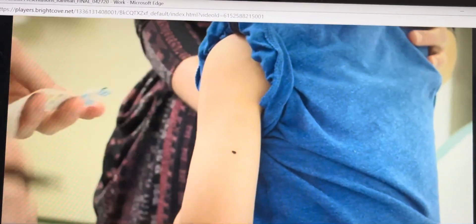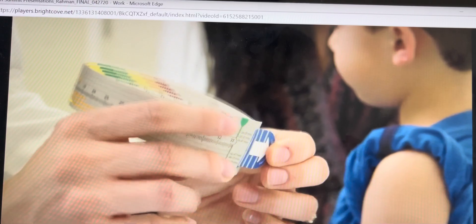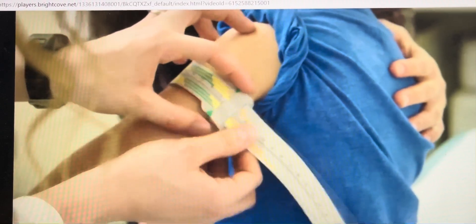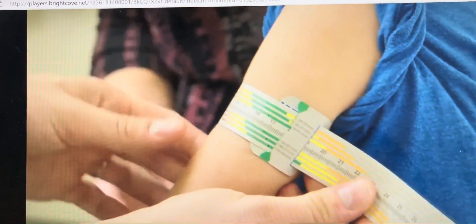Next, have the child relax their arm straight by their side. Slide the loop of the device up to the midpoint. Ensure to fully extend the elbow so that the arm is straight before measuring. Once at the upper arm midpoint, hold the tail end of the tape until it is snug but does not compress the skin. The tension of the tape should not be too snug or too loose.